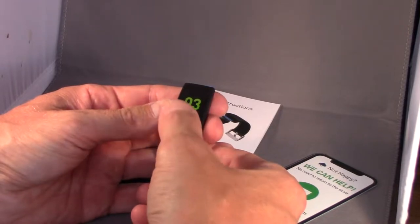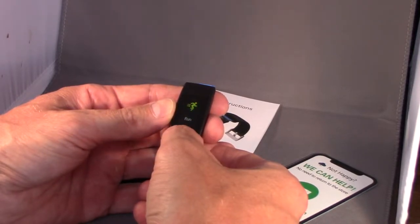Nice display. Let me get into it, play with it, wear it a few days and do my review.